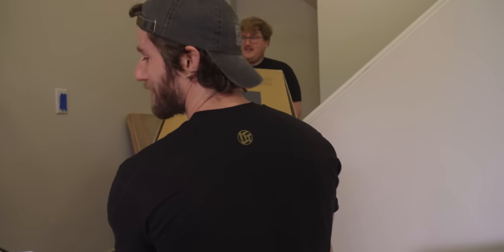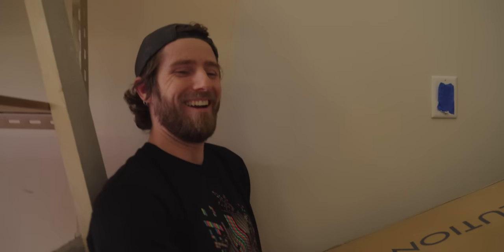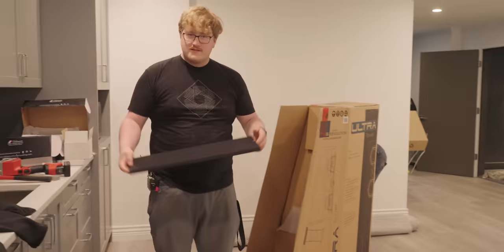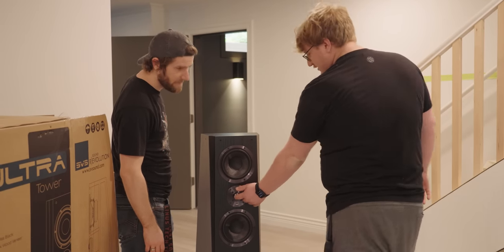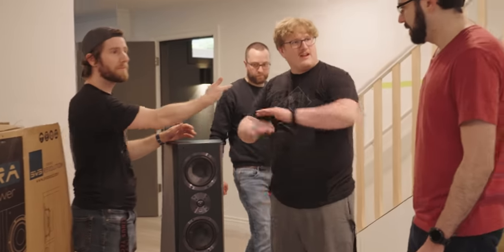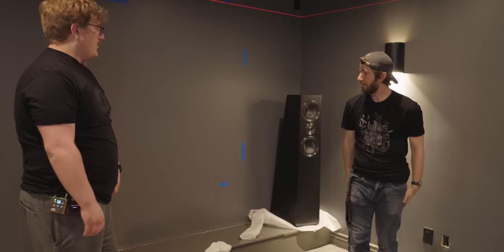Remember how we gave that couch to my in-laws and didn't even use it? He doesn't know about that yet. Now I have the power. The speaker grills — I can't wait to throw these away. The tweeter has a mesh thing, you can't poke it. Yeah, but these don't. It's not like a dome — child sees it and immediately starts poking at it.